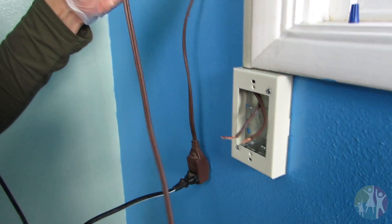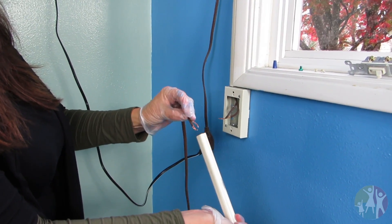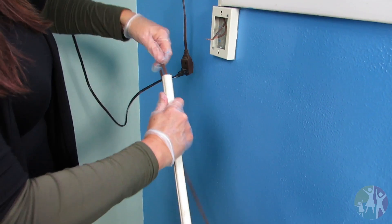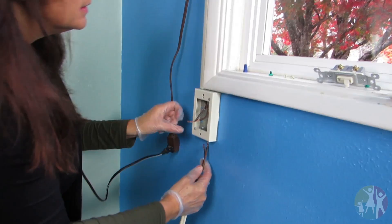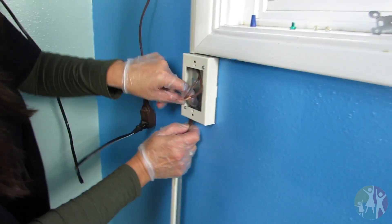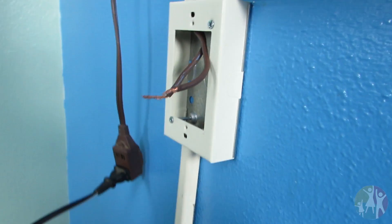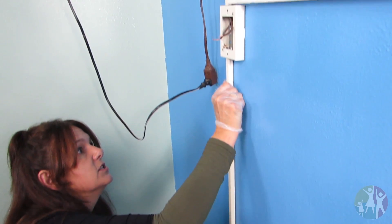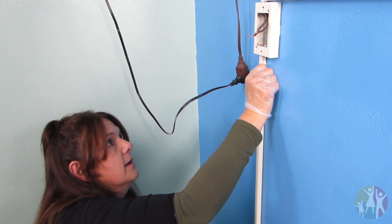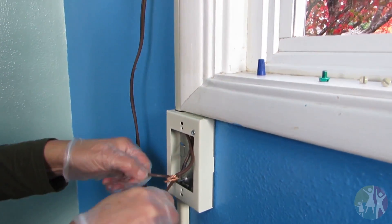Then we take the other end of the cord — this is the other end of the extension cord that we split. It's just an old extension cord, pick one up anywhere. We take it and shove it down this end, and look at that — it comes out the other end. So we're going to shove these two things right up here, because we need wires to work with. See how that's there? We're going to go ahead and snap it right in. Make sure this is snapped in. Perfect. Now we've got to make sure we don't lose these guys.